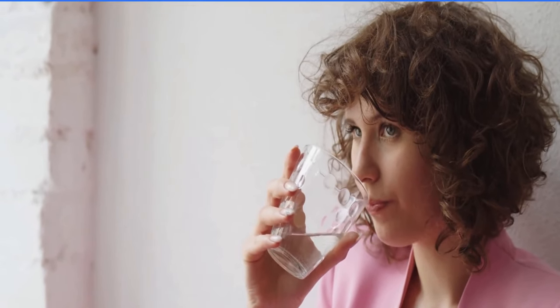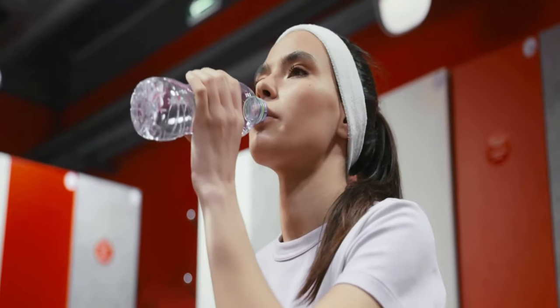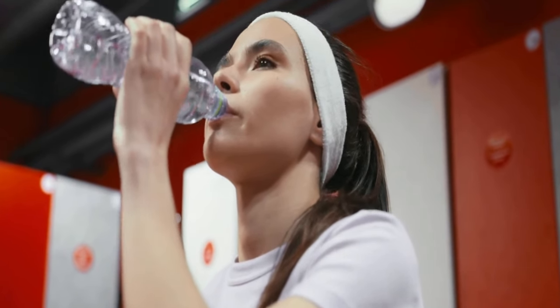Fortunately, you don't need to compromise your health or your wallet to stay hydrated and energized. By creating your own electrolyte water at home, you can enjoy a refreshing, nutrient-dense beverage tailored to your specific needs — without all the unnecessary additives and excess sugar found in commercial options. In this video, I will share two fantastic methods for crafting delicious and effective electrolyte water right in your kitchen.